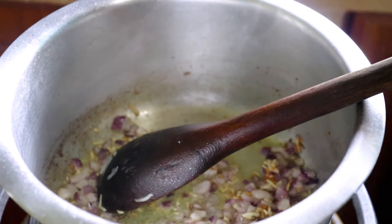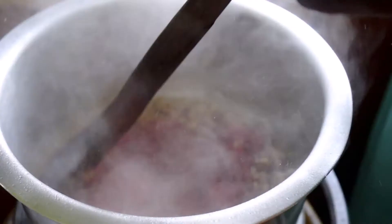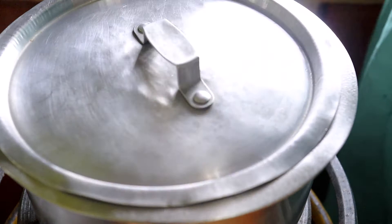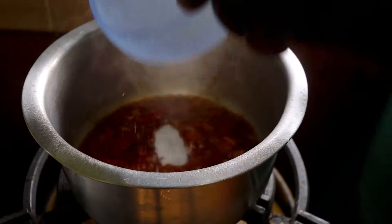The garlic turns to a light golden brown because I like the garlic mixing with the vegetables. So we will pour in the tomatoes and then cover for about half a minute.